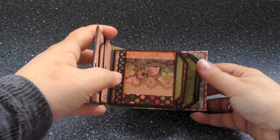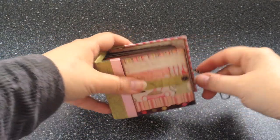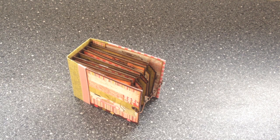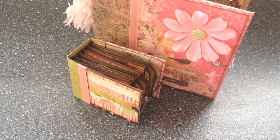So this is the micro album. I hope you liked it — I adore it myself. Let's close it again. And as I said, it matches its big sister as well. Thanks for watching!